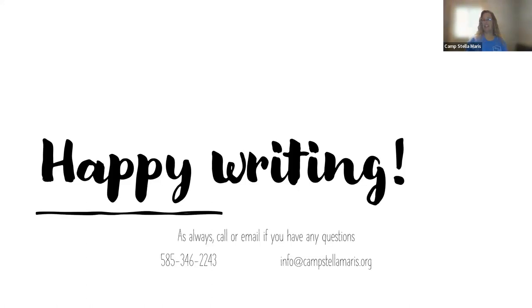Happy writing! If you have any questions, always give us a call at 346-2243, or you can email us at info@campstallamaris.org.